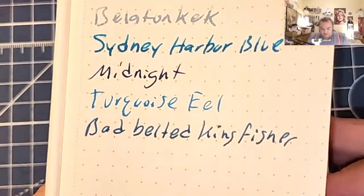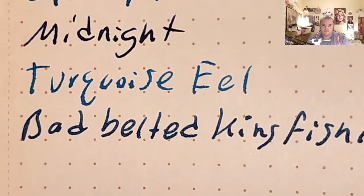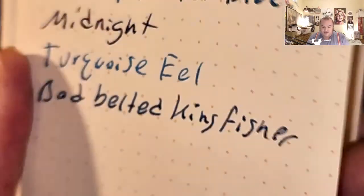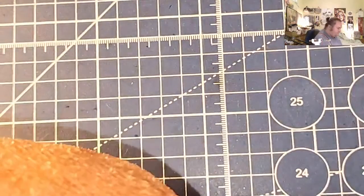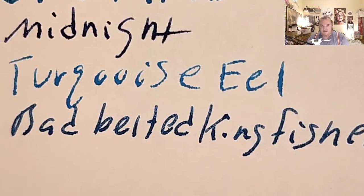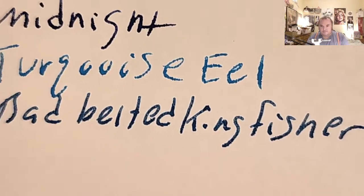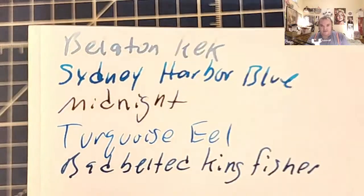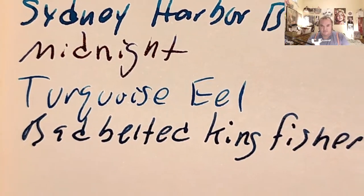Field Notes journal — tiny bit of spread, little bits of bleed through, a little bit of ghosting. Moleskine 70 GSM — a little tiny bit of spread, bled through the page. Fabriano Ecoqua 85 GSM — no spread, no bleeding, barely any ghosting.